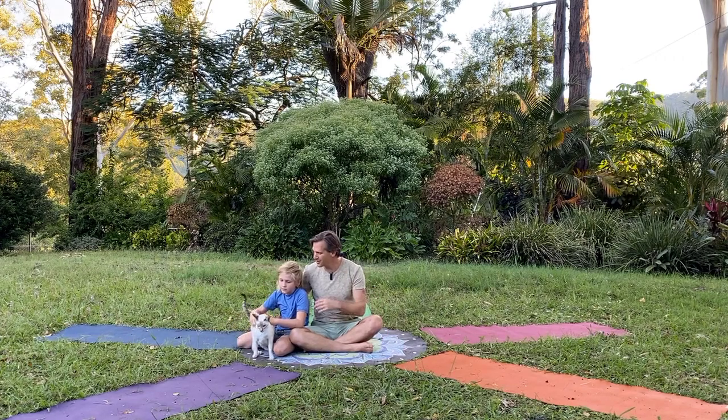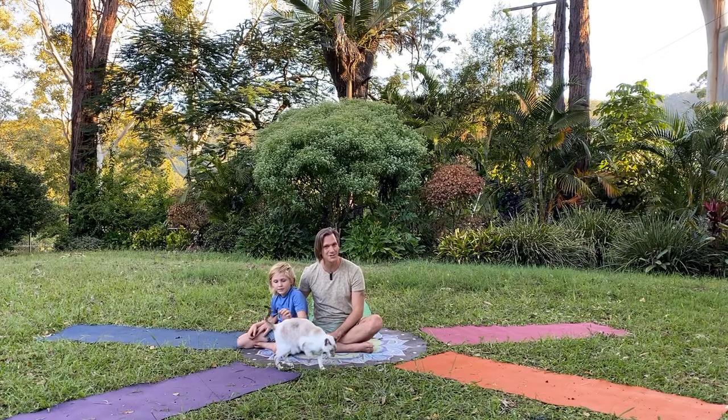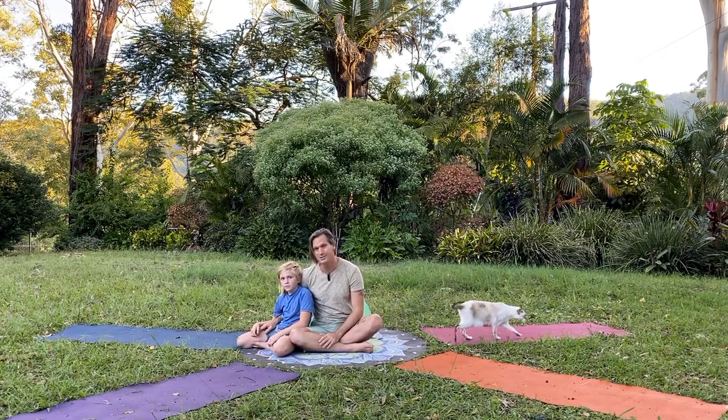Hi everyone, it's Indigo and Taji, Prince Taji, and Gopala here, talking from our beautiful home at the Kindled Spirit Sanctuary. And we're going to show you one of our favorite poses — we call it tall mountain, or standing on the shoulders.